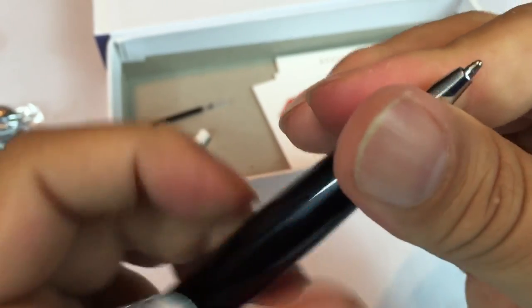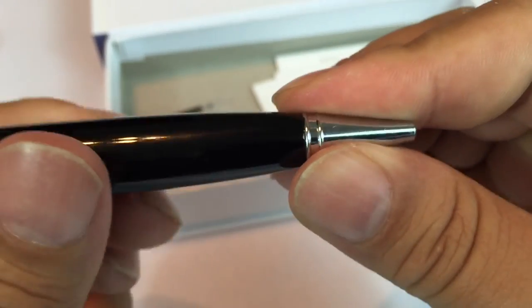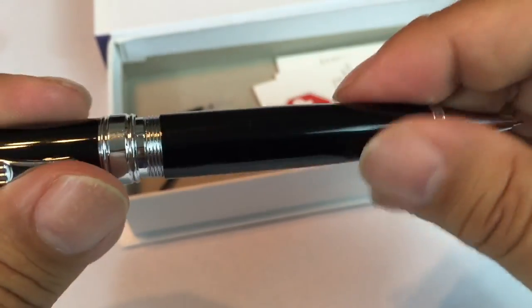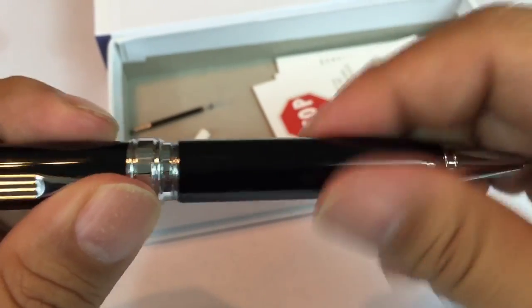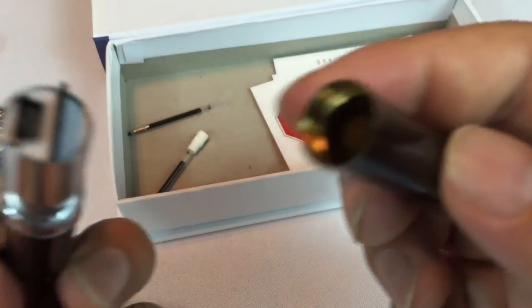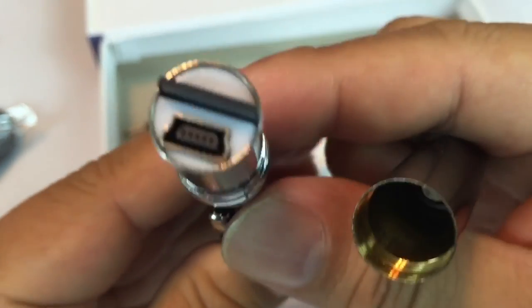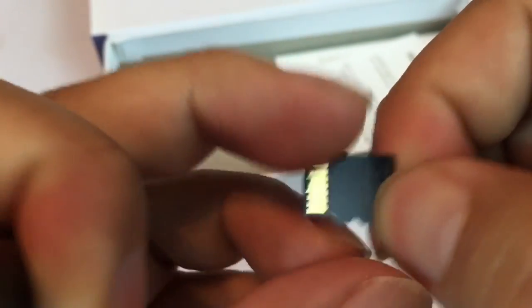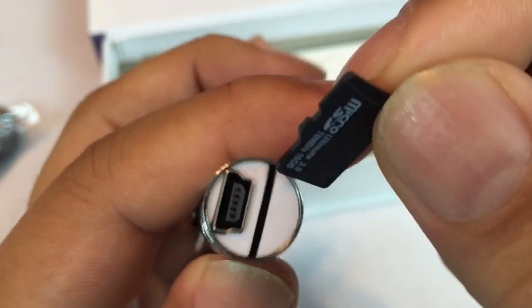There is a refill already in there, and you have to twist the bottom, which makes sense because the pen has to come apart to get to the electronic pieces. Taking a look inside: there are some screws at the top, there is your mini-USB connection, and it comes with a 16-gig microSD card. Pretty cool.